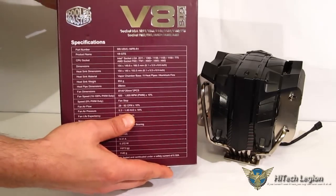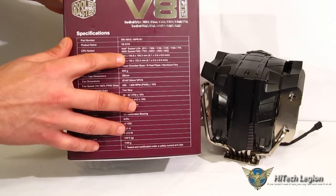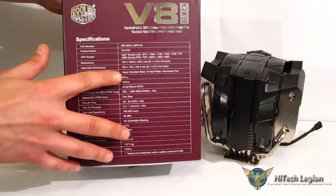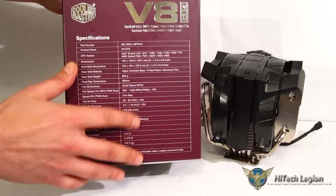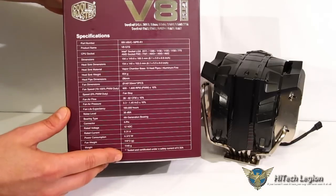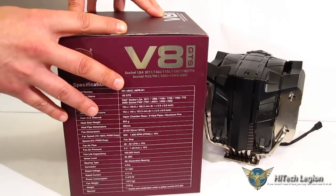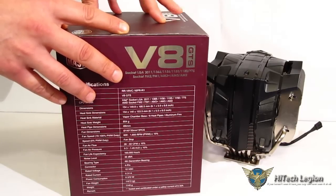Going over to the side, a couple of key specs. The V8 GTS is a very large cooler with dimensions of 154 by 149.8mm length and width, and a height of 166.5mm — something you'll need to take into consideration depending on your case. 240mm fans, PWM 600 to 1600 RPM, capable of 82 CFM at 36 dB. Weight on the entire installed unit is 1,140 grams. Compatible with Intel LGA 2011, 1366, 1156, 1155, 1150, 775, and AMD AM2, AM3, FM1, and FM2.